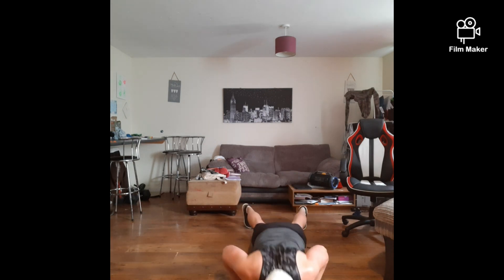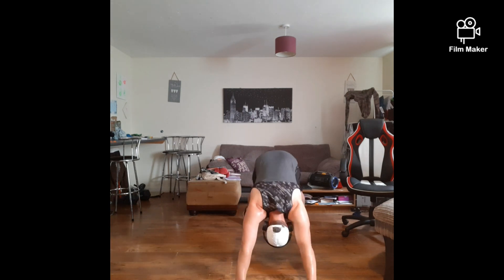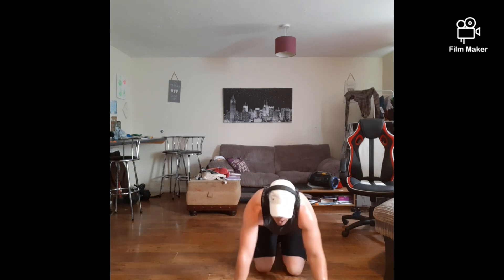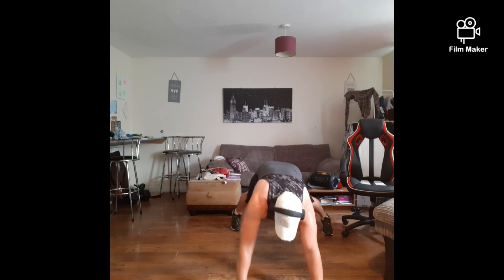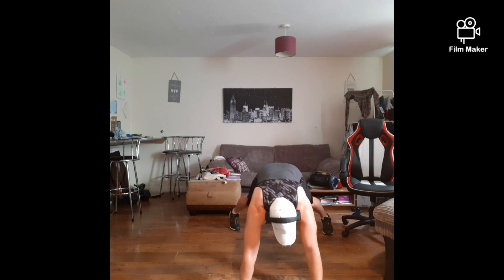10 seconds — come on — 3, 2, 1 — rest it up. Ready? Shoulder taps, last one. We're going to go right until that timer ends — 30 seconds all the way. Ready? Let's go! Come on, you've got this. We're going over 30 seconds to the end because it's the last one. This is the money maker.